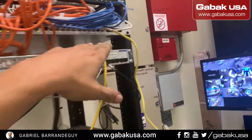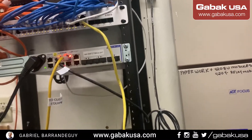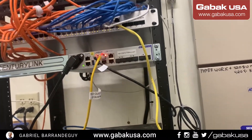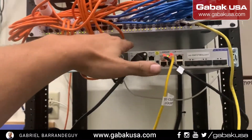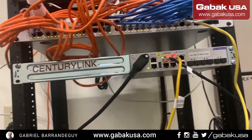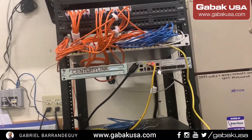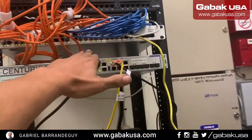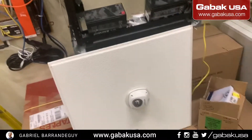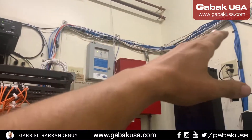With this Cisco switch — this is the newer generation — I encountered at another customer's site that this switch model had a recall and units were overheating, causing all kinds of problems. That might be another issue here. You could replace the switch and see if that resolves it.